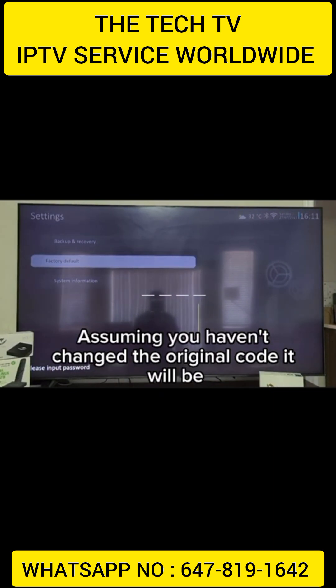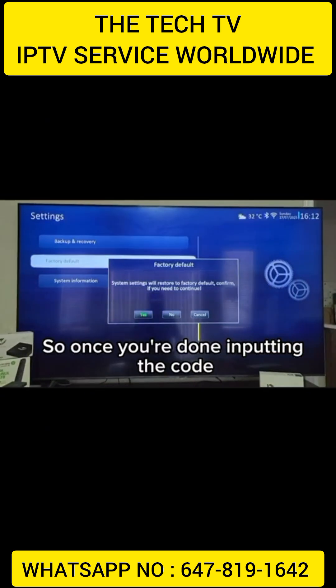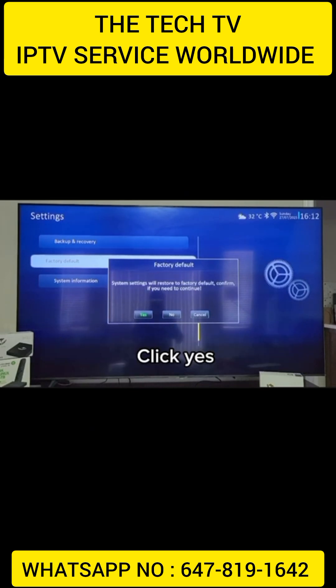Assuming you haven't changed the original code, it will be 00. So once you're done inputting the code, it will ask you if you'd like to continue with the factory reset. Click yes.